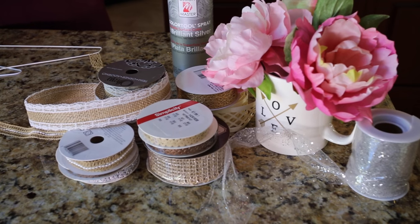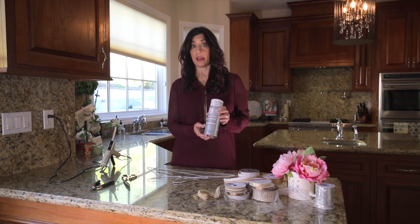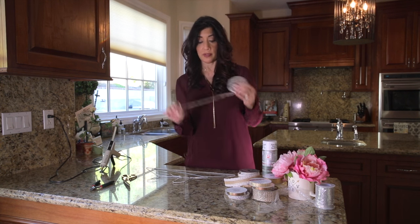Here are the supplies you're gonna need. You're gonna need some wire hangers. If you want to spray paint them you can — I happen to like the organic look, so I'm not gonna spray paint mine today, but you can spray paint them or not. You're also gonna need a variety of different trims.